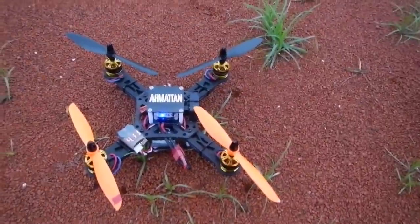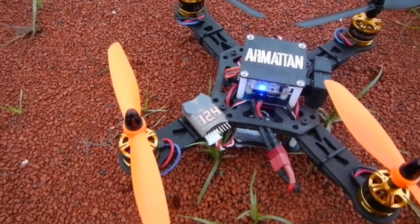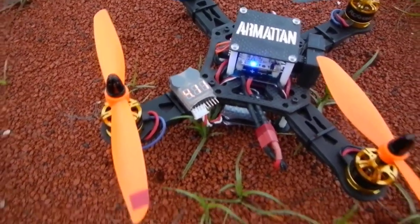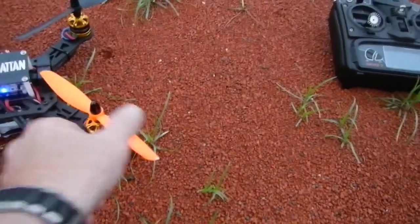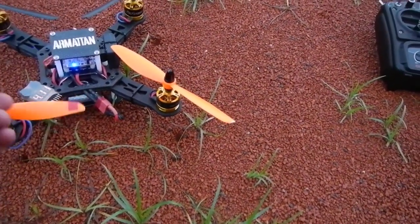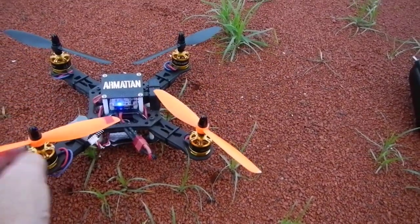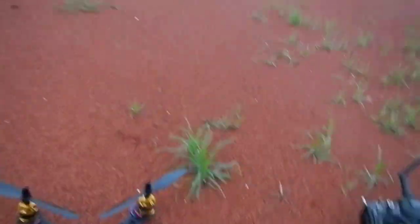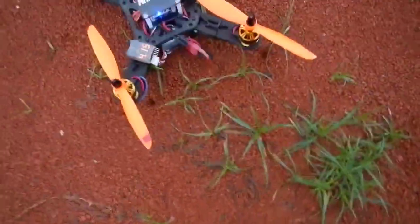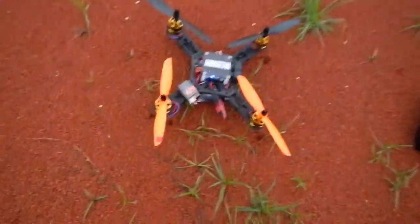I just put a somewhat fresh battery in there — 12.4V. Again, AfroAquo control board and those new 2208 1800kV motors by RCX from mycmart.com. Power is just amazing, just loving this setup, really.